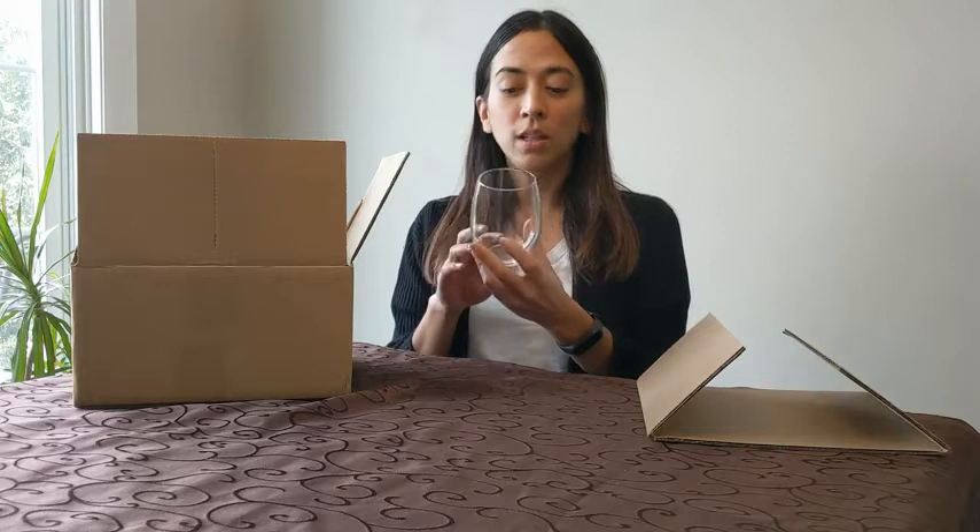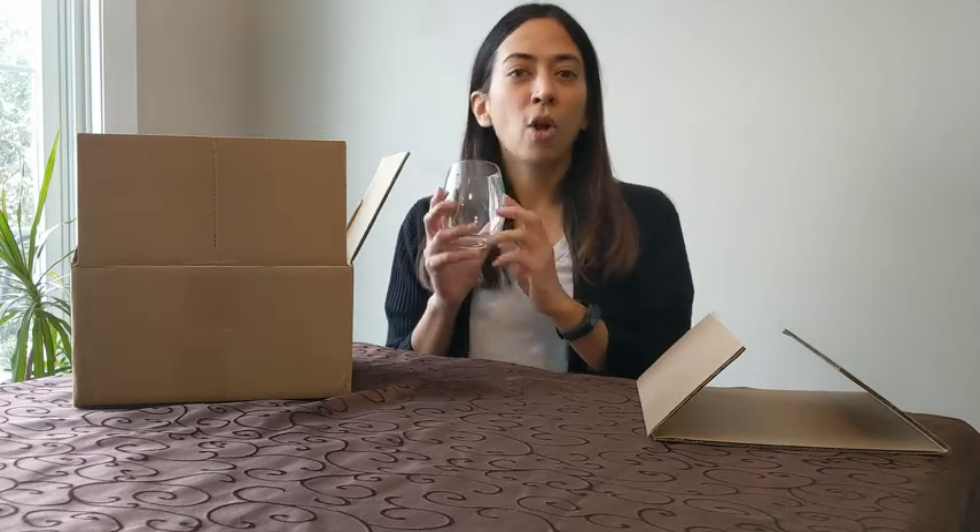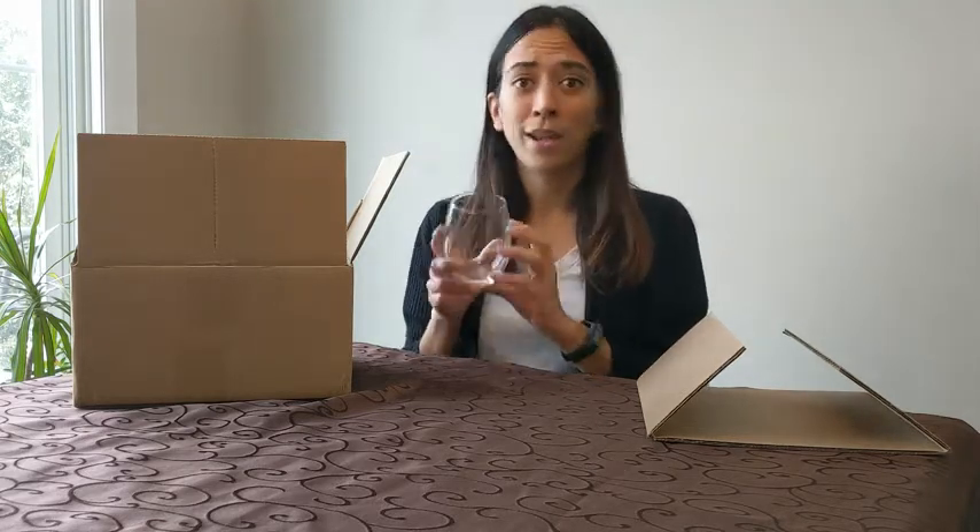I really wanted a glass that I could use for every day, especially in the summertime when I'm sitting in the backyard. I don't want to have to worry that I'm using my fine crystal and then it's going to get broken, so this really was kind of an all-purpose wine glass. You don't have to just put wine in it — I put iced water, ginger ale, sparkling water. It can work for any beverage.